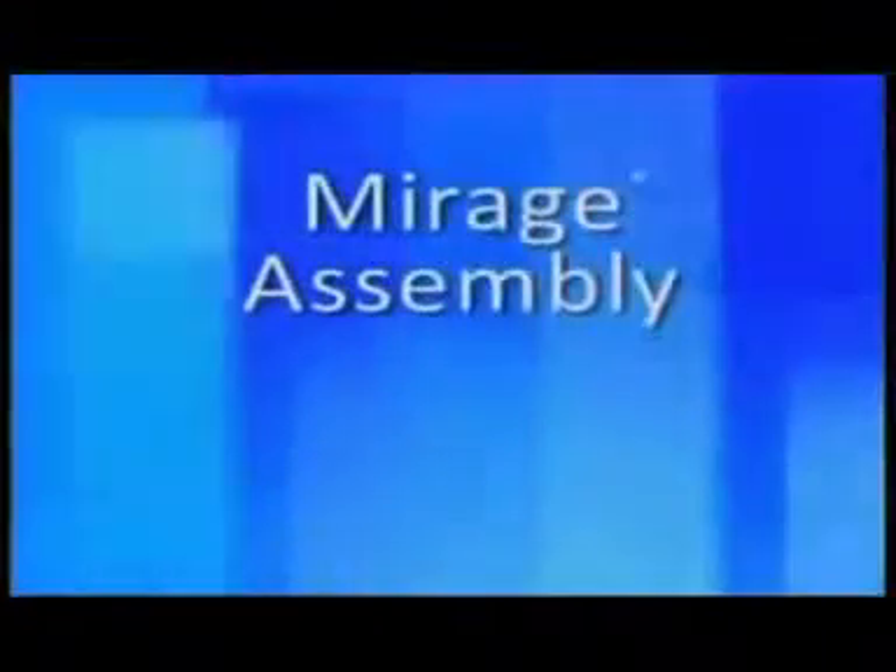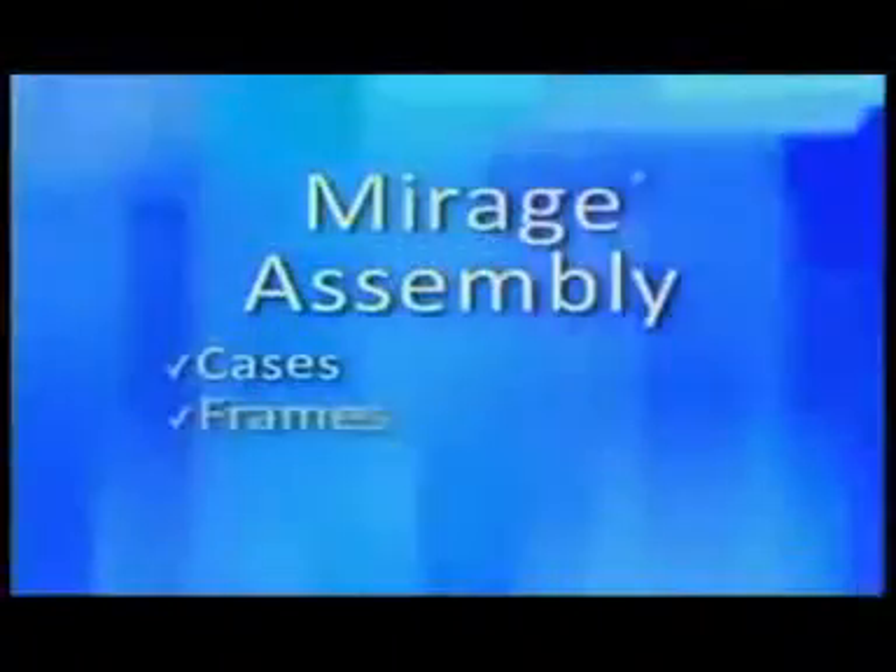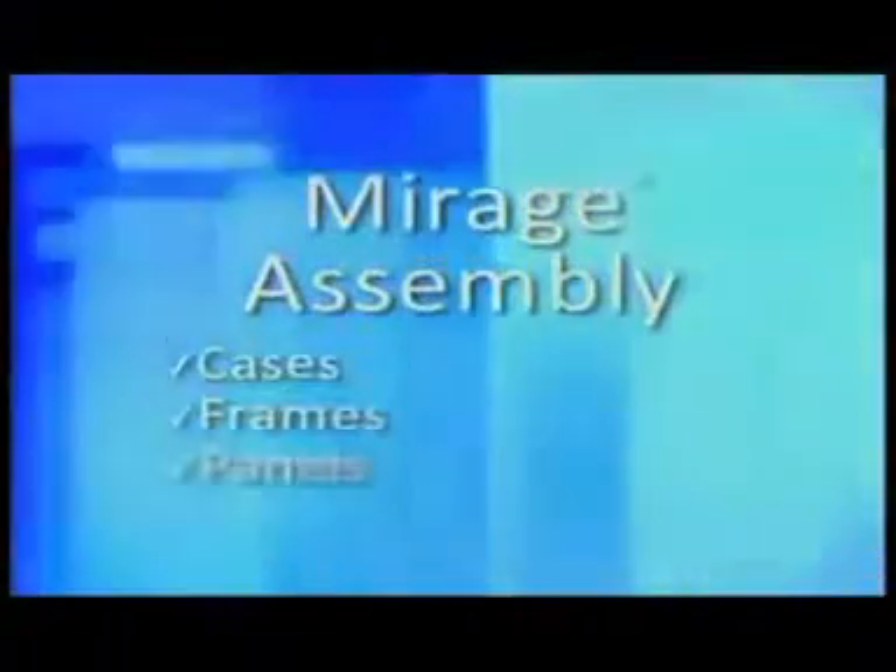This video will cover the cases, assembly of the three different frame styles, the panels, and the lights.